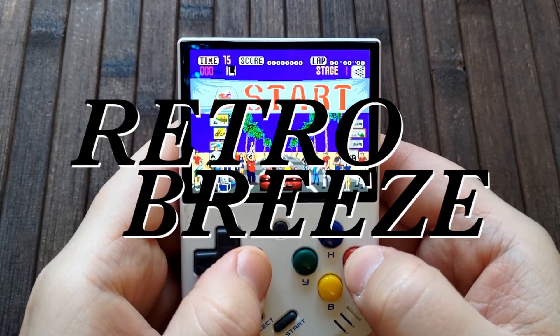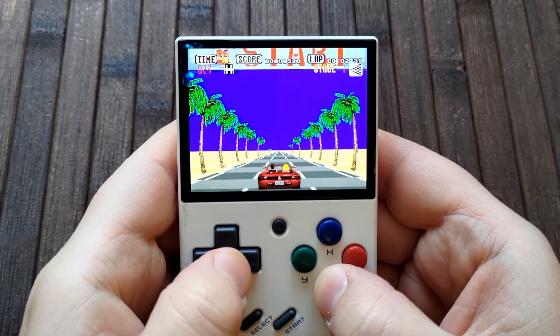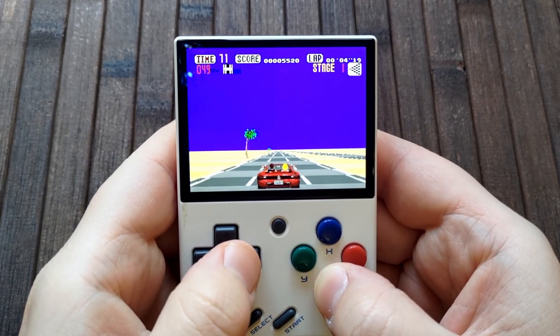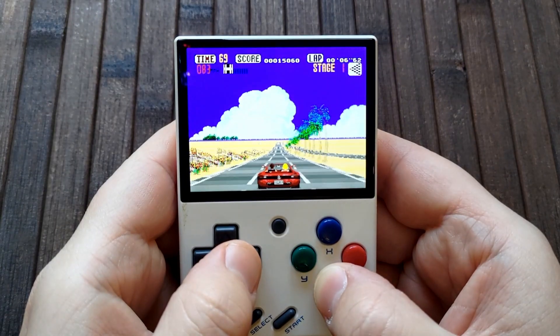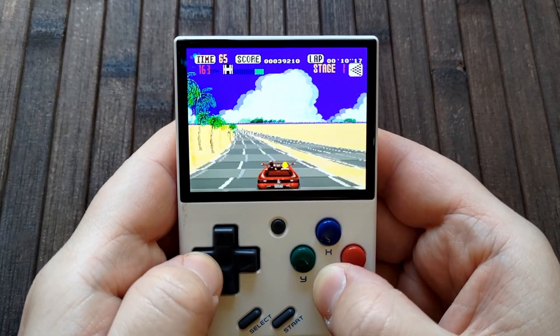Hello and welcome to the RetroBreeze updated guide for installing Onion OS on your Miu Mini. This video will help you update while preserving the important content on the SD card you had before the upgrade, such as games, saves, images, and other data. This guide assumes that you're going from factory status right out of the box.